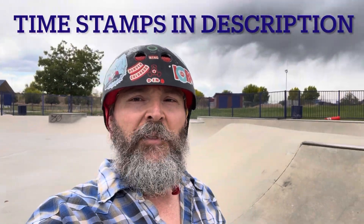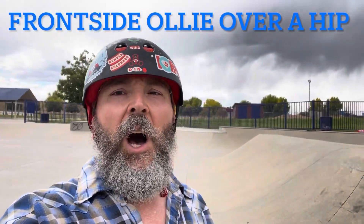What's up YouTube skate fam, today I'm gonna teach you how to frontside ollie over a hip. Let's get into it.